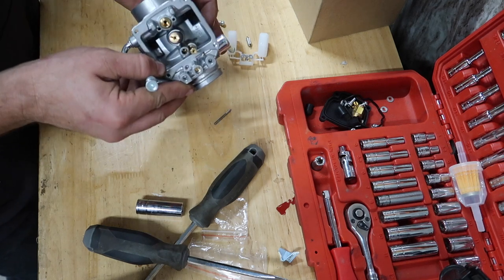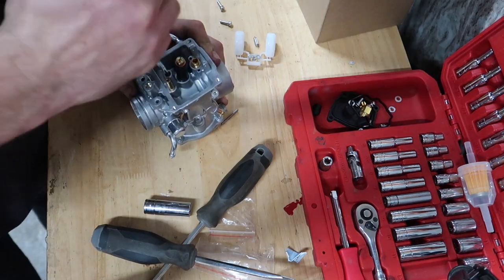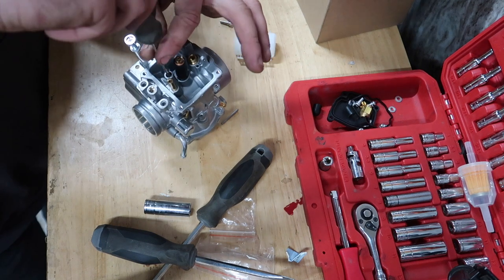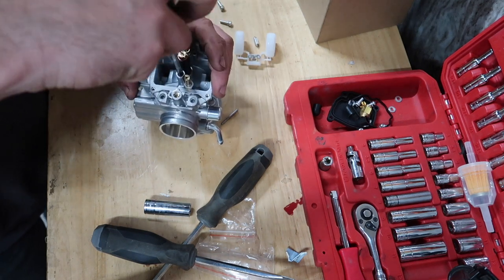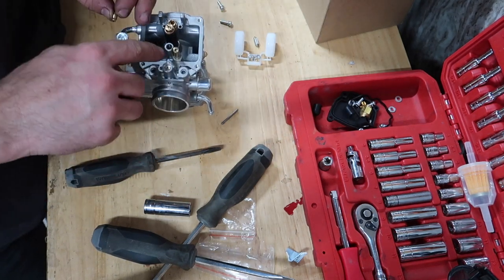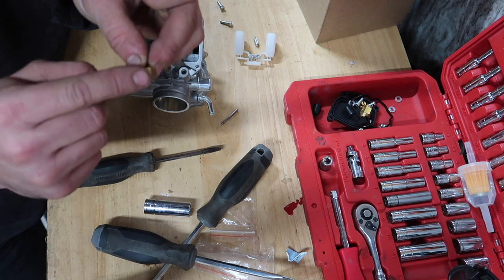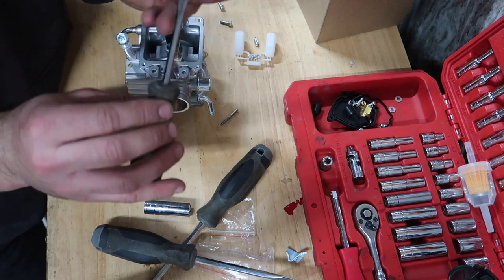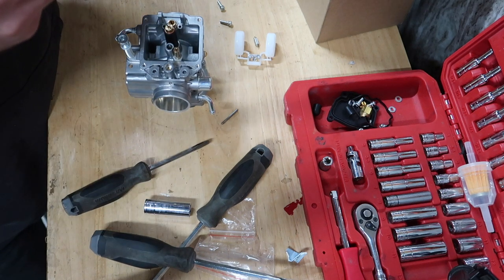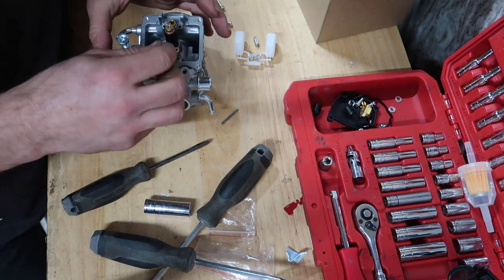Now we're checking the small pilot jet — these are actually a funny jet to get out because they have such a wide blade on the screw head. Small screwdrivers usually don't fit, so I've had to take a bigger screwdriver and grind down the sides to fit in there. This one doesn't give a size either, so we'll just go with it and put it back in.